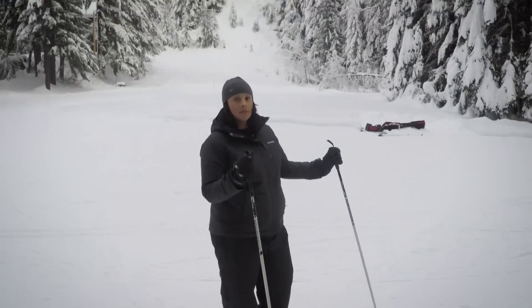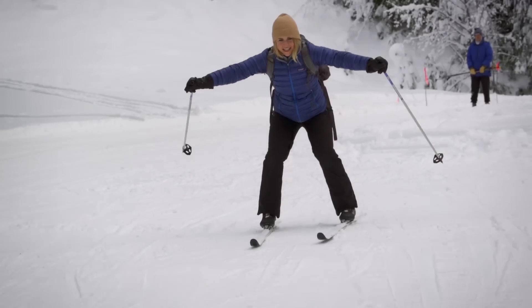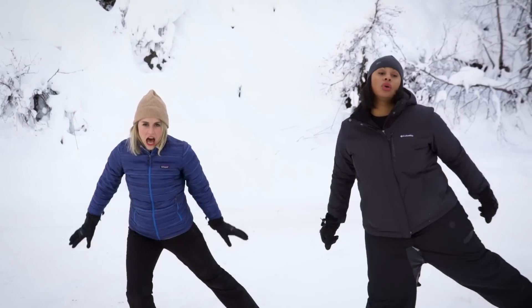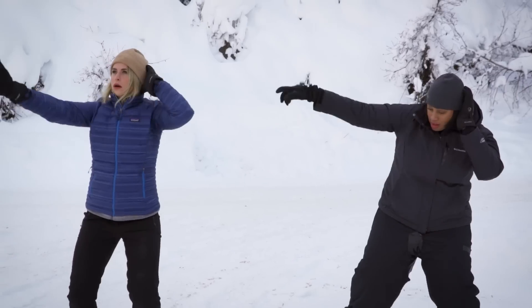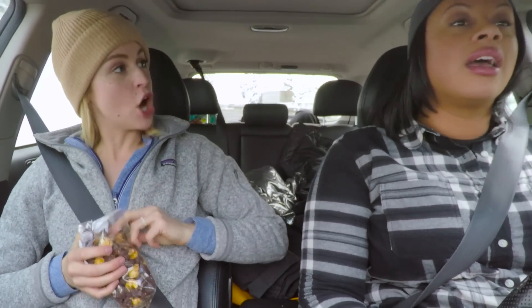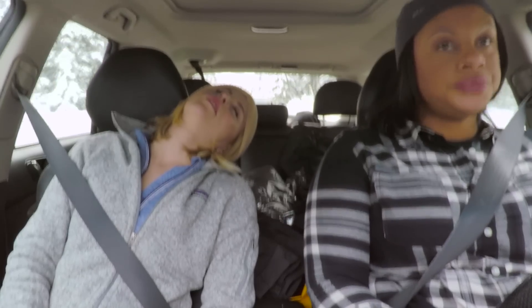We're going on a skiing adventure. Y'all ready for this? I'm carbo-loading for the big race. What's up, everybody? I'm Anna. And I'm Alaina. And today, we're going to learn how to cross country ski.